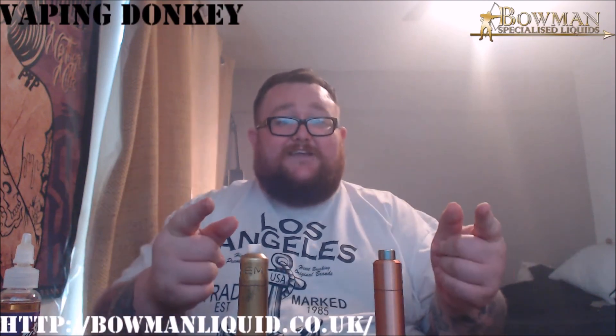So yeah, as usual guys, I do the vape for Donkey. These have been the new Bowman e-liquid King Krispies, from these guys up here — go and check them out. Getting released soon — I got a bit of an exclusive, don't tell them I made this review. Thanks guys, I've been a bit of a donkey. See ya.